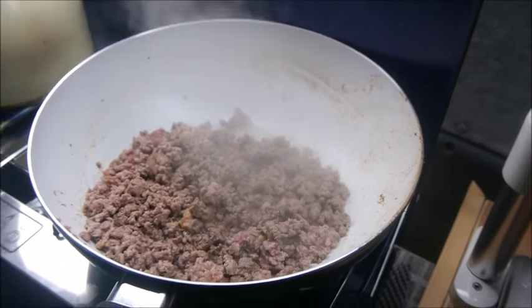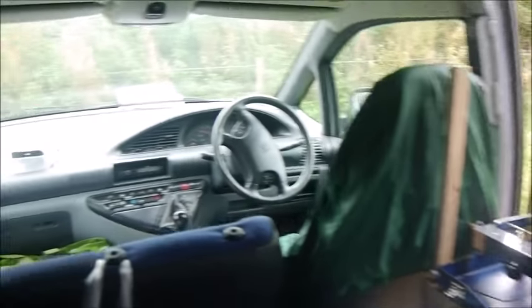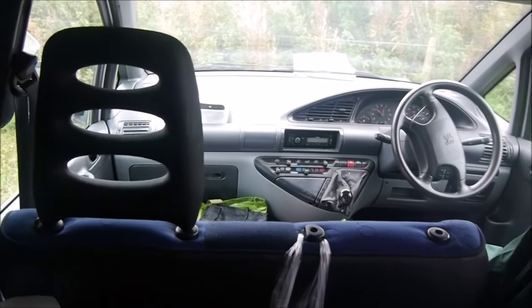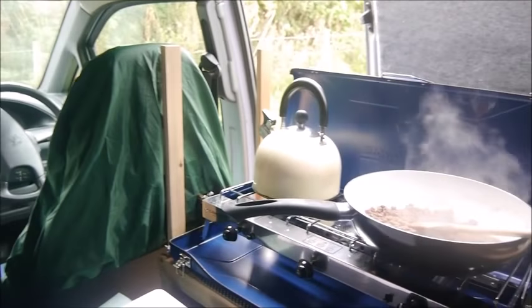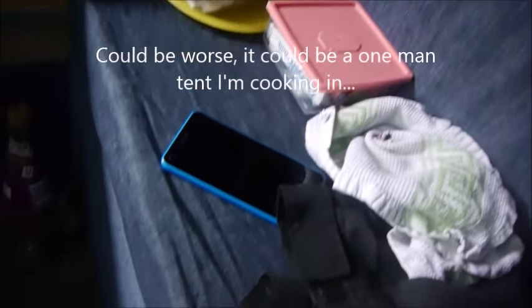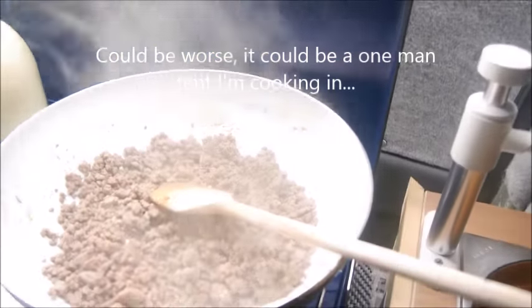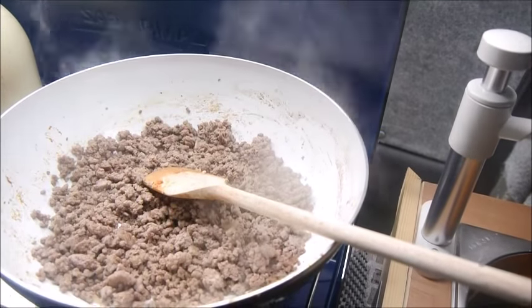Another 5-10 minutes, no need to rush it. And by the way, this is the size of space I'm cooking in here. And the pan isn't actually finished. And this is it.